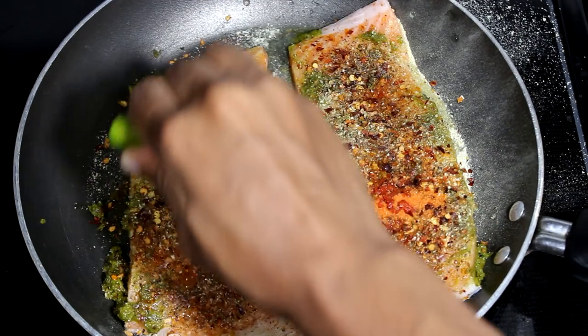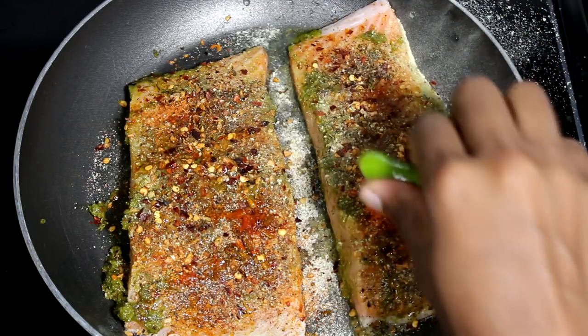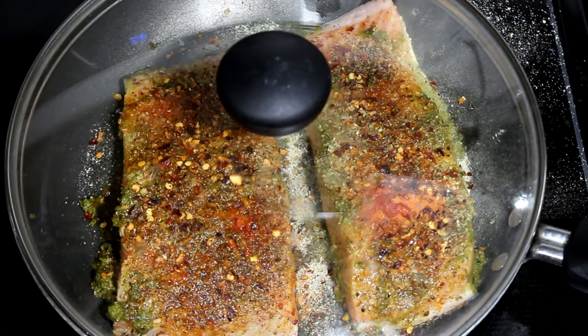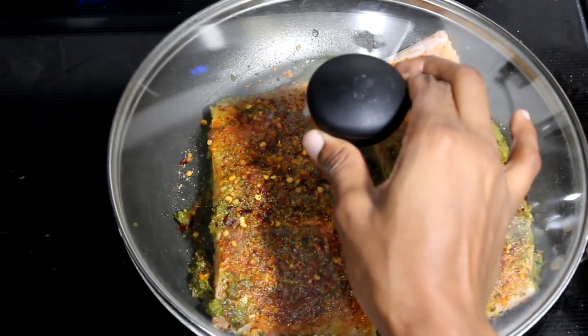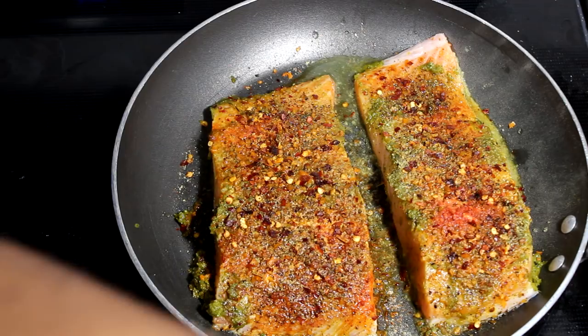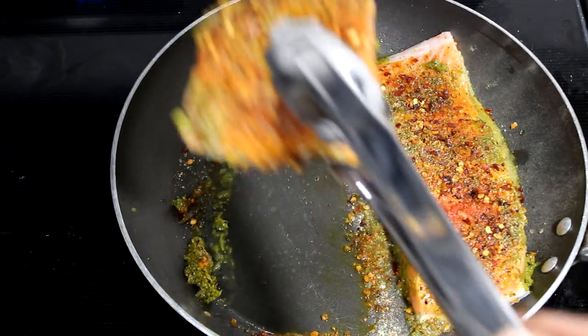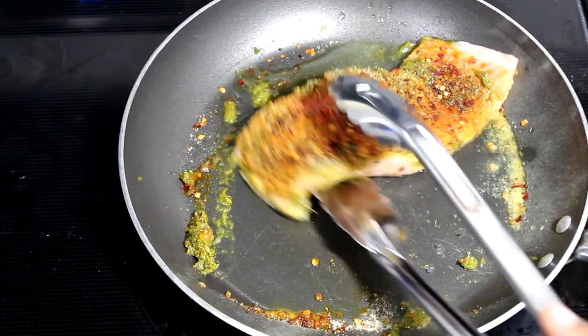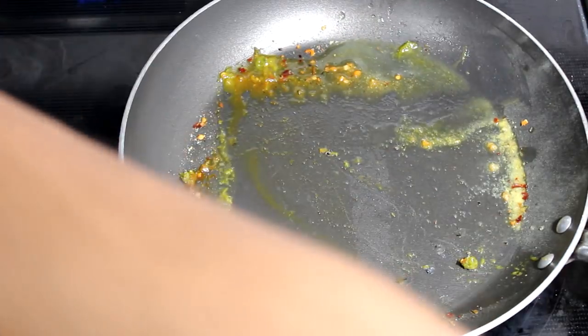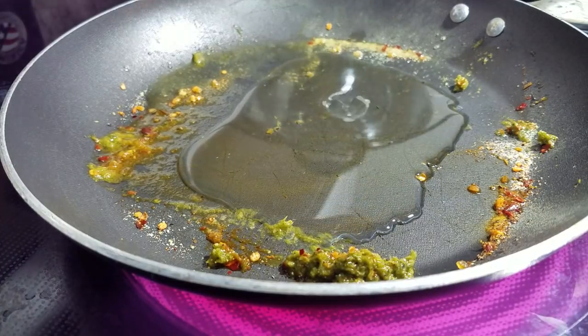Now I am going to add a little bit of lime juice in there. You can also use lemon — it will do the same thing. And we're going to let this sit for about 30 to 40 minutes. This is how it looks — as you guys can see, it's sinking into the meat. That's a good thing because all the flavor will go inside the meat. So we're going to start cooking it right now.